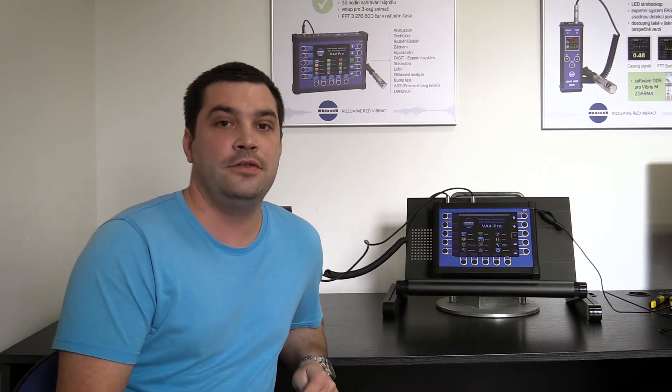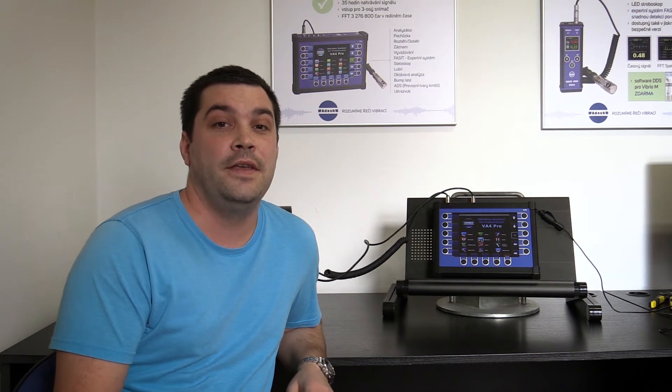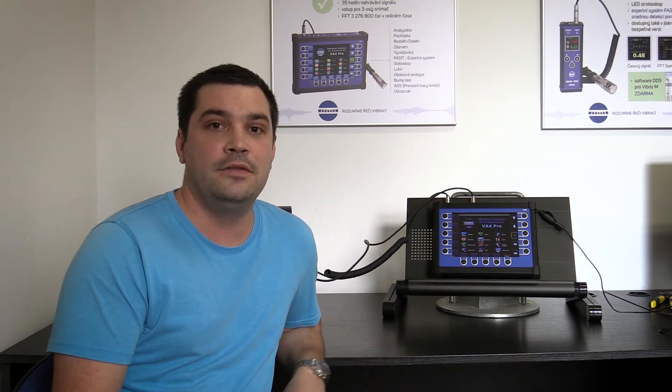Before balancing you should check the stability of the machine phase, if the machine is not dirty, if you are not measuring on resonance frequency, and some other aspects. But this is not the scope of this video, so let's go straight away to the balancing.